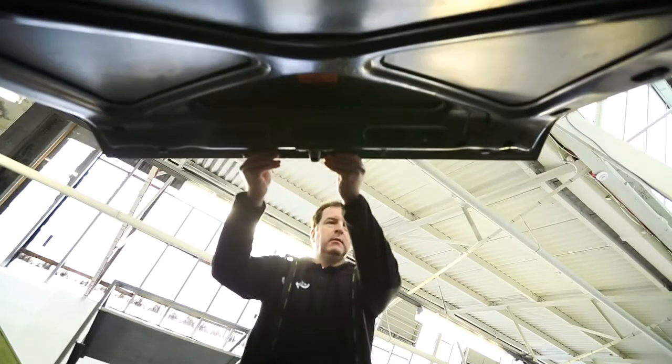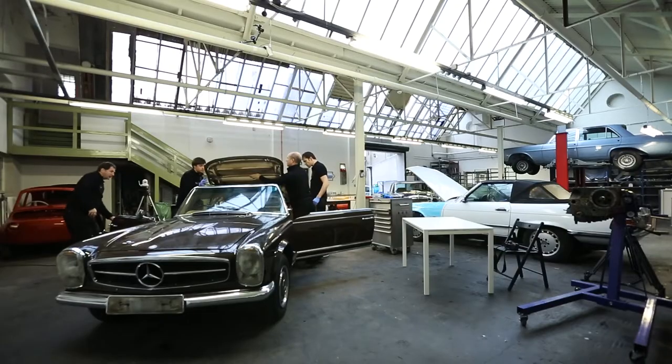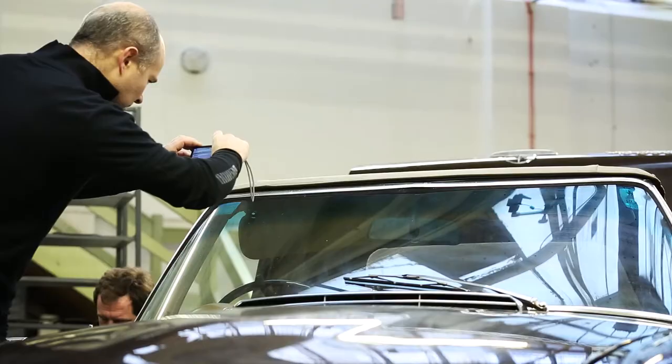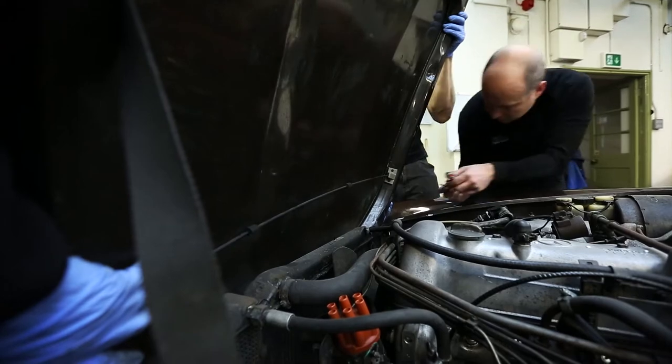The first thing we look at is to understand if the effort we're about to put in is worthwhile. So we try and start with a good body. After that is the interior, because many of the interior parts can't be remade. Then the documentation — making sure that it's original, that it's matching numbers. The mechanical side of things, we can for the most part come up with solutions.